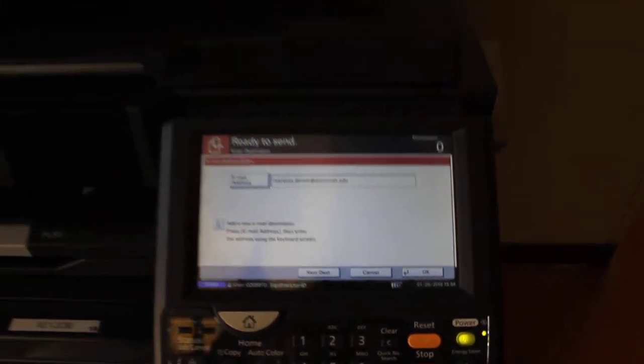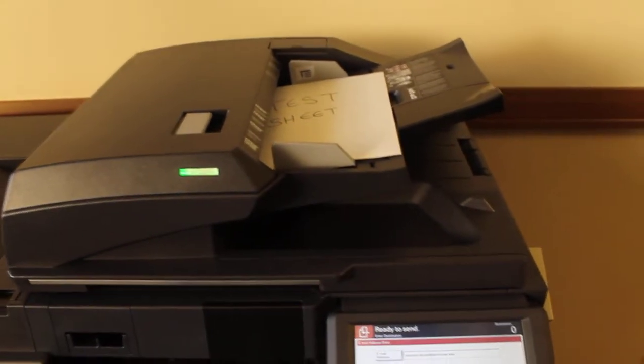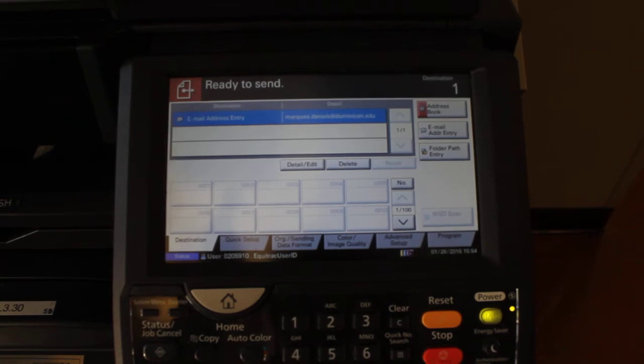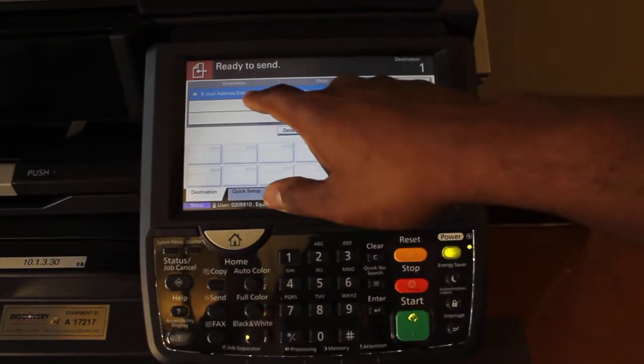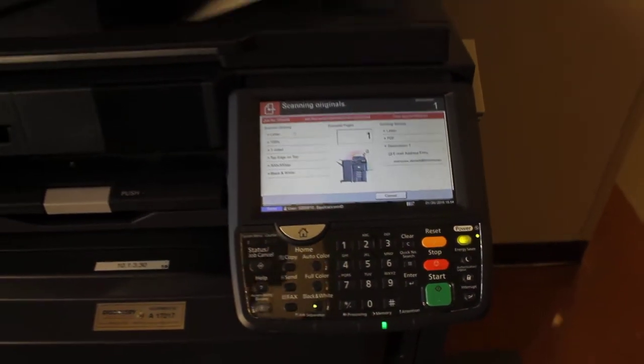Now we want to load the scan job in the face-up feeder on top of the machine. Then go back to the keypad and press OK or Start. Once you can see that the destination email has been entered, hit Start, and the machine will take your job.